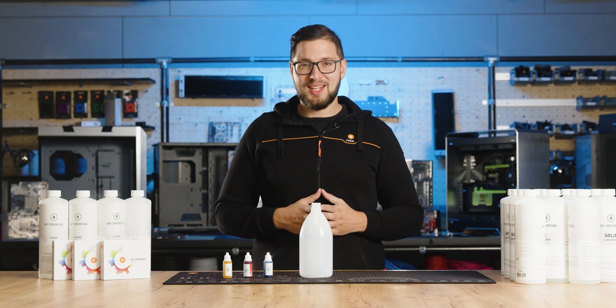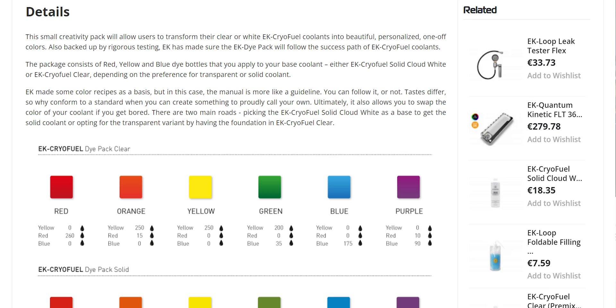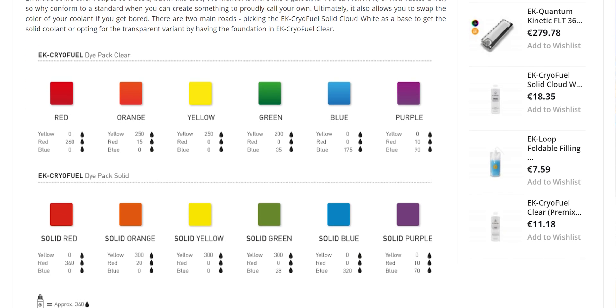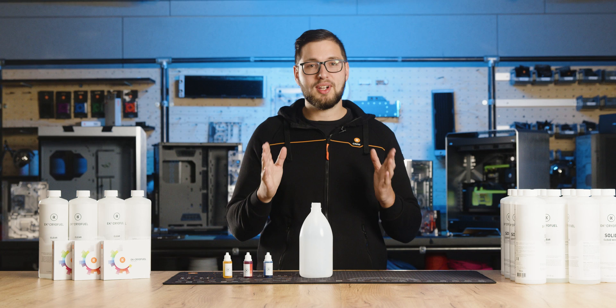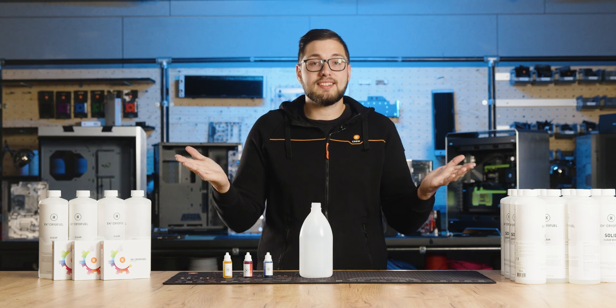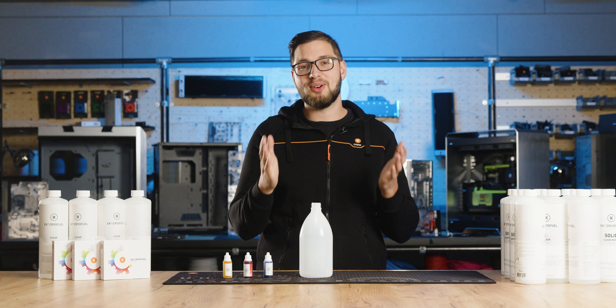Now let's jump to coolant color recipes. On our EK Cryofuel dye pack product page, you can find some basic color recipes, but these are not strict guidelines. You can choose to follow them or not. Tastes differ, so why conform to a standard when you can create something to proudly call your own.